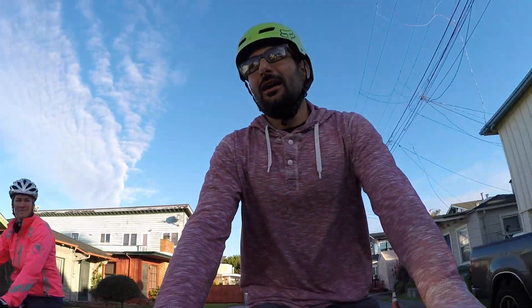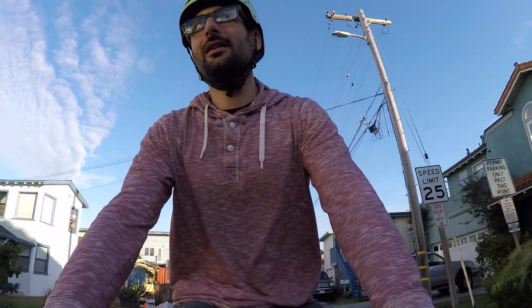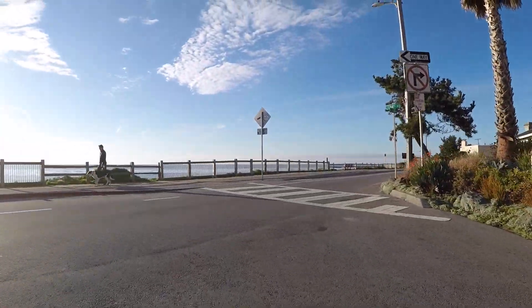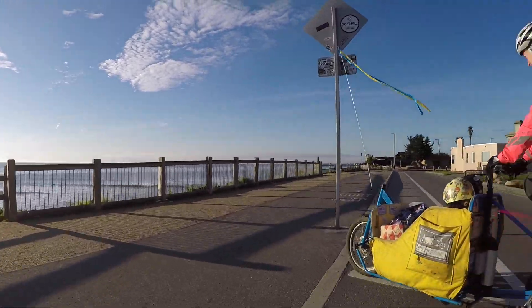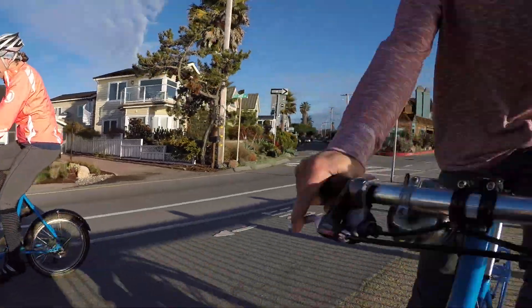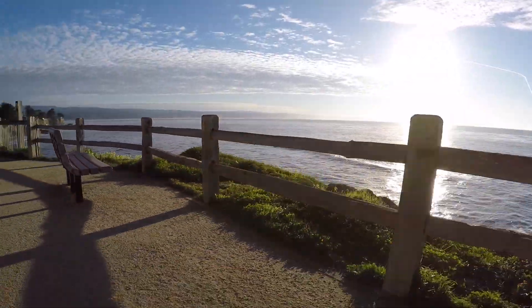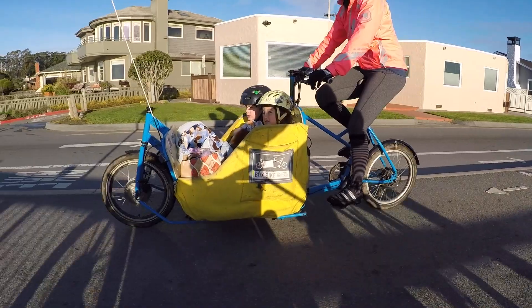How fast do you end up going with this with the pedal assist? The max is out at 17 miles an hour. Not bad. Yeah, it's plenty. It's like the most beautiful morning commute ever. We're in Santa Cruz, California, home of the Box Bike Collective, and just heading to drop off at school.